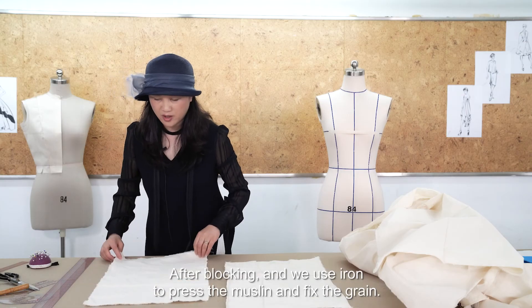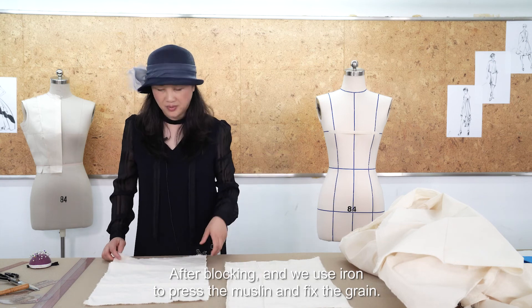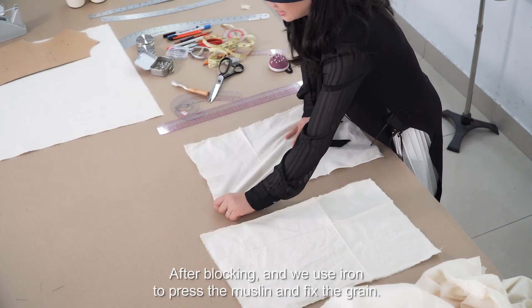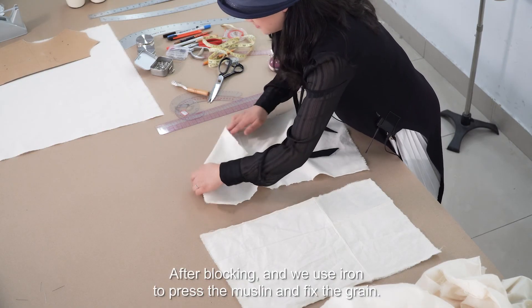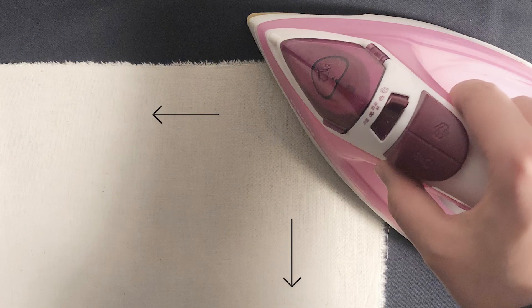After blocking, we use an iron to press the muslin and fix the grain.